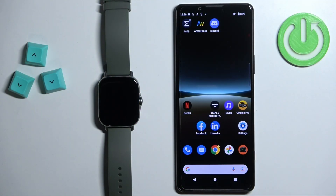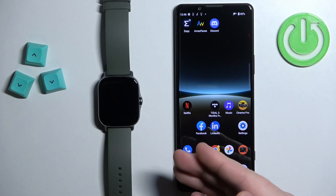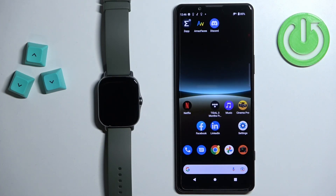Before we start: if you want to receive notifications from your phone on the watch, your watch needs to be paired with a phone via the ZEP application. Once the devices are paired together, we can continue. Now let's open the ZEP application on the phone that is paired with our watch.